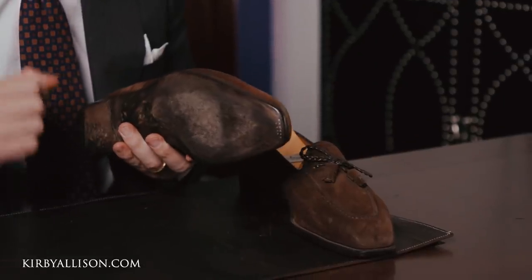Whenever you send your shoe to the cobbler, that outsole is simply cut off the shoe and pulled off without ever disturbing any of the upper. The shoe is going to fit the same whenever you receive it back, and then they attach a new outsole to the shoe.